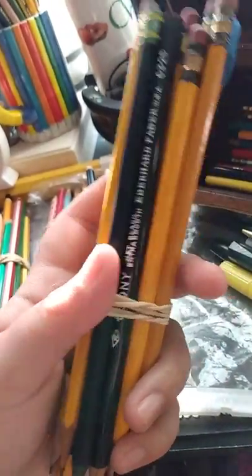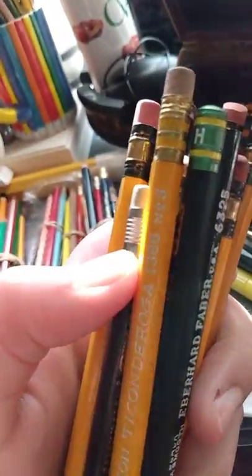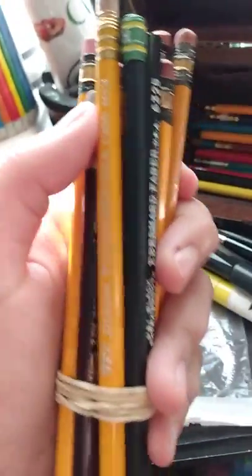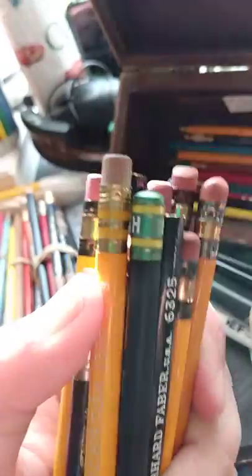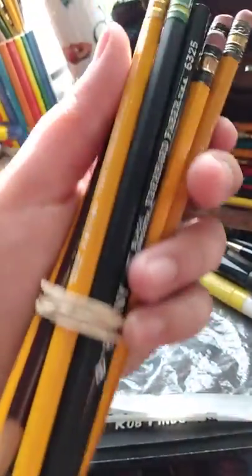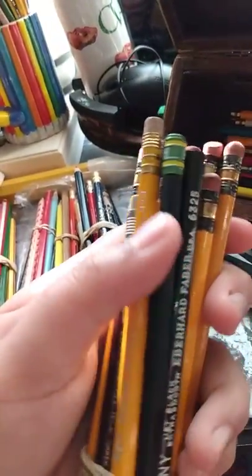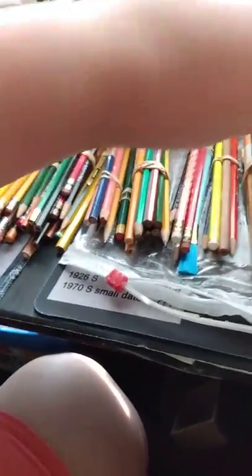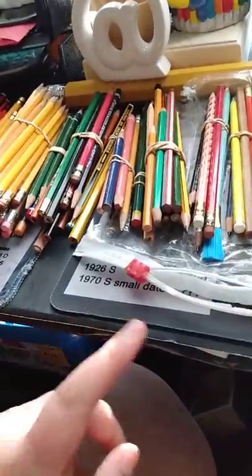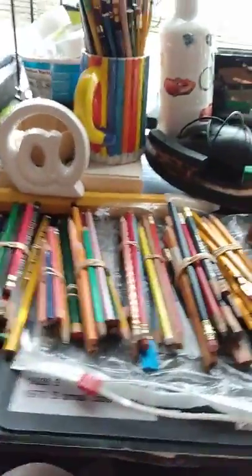And then some long-ferrule pencils. I love this old Dixon Ticonderoga — it's from the 40s, I would say. It has this awesome-looking ferrule. And then a Fila brand pencil which kind of looks like a Ticonderoga black, except it doesn't have an eraser, so that was really odd and cool. There was another Fila brand pencil that was pretty cool, but I didn't like it as much as that one and it wasn't as interesting.